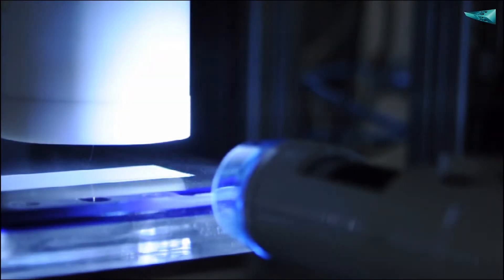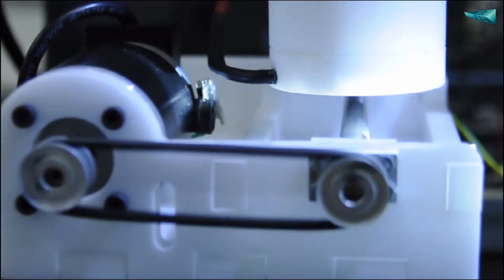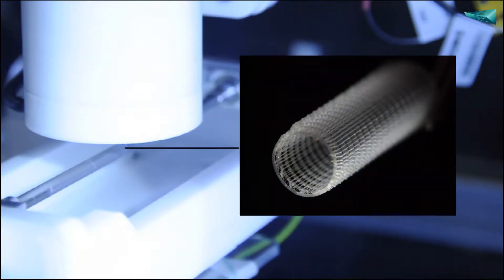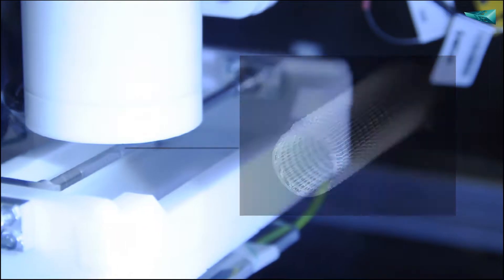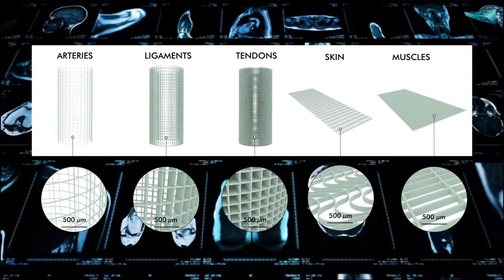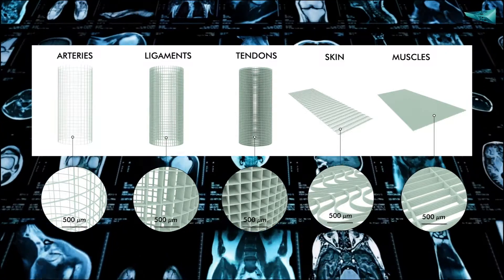Our innovative additive manufacturing technology, called Melt ElectroWriting, allows us to manufacture tissue analogues which mimic any tissue of the body such as arteries, ligaments, tendons, skin, and muscles. The opportunity to get some objective information about the quality of the anastomosis is really exciting.